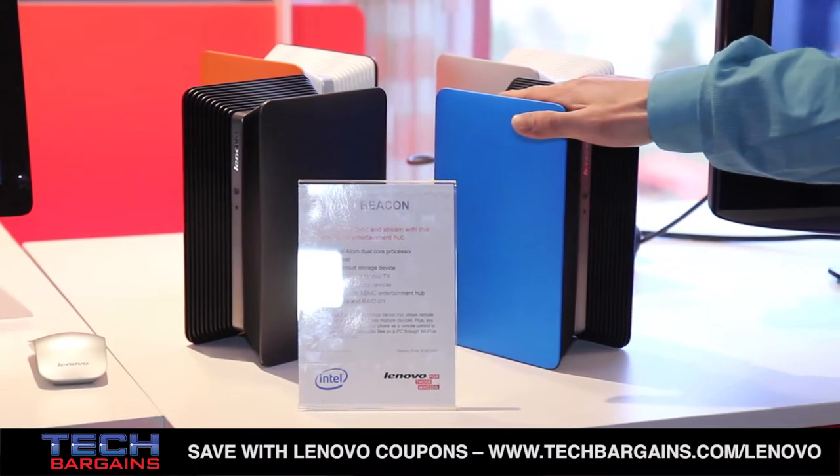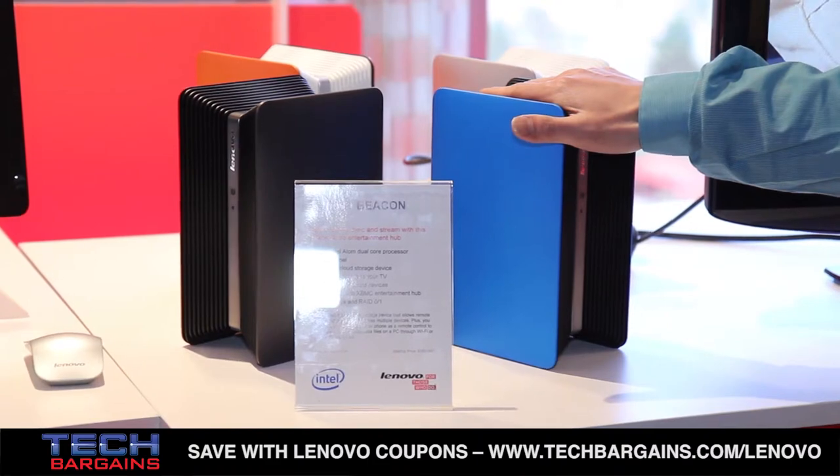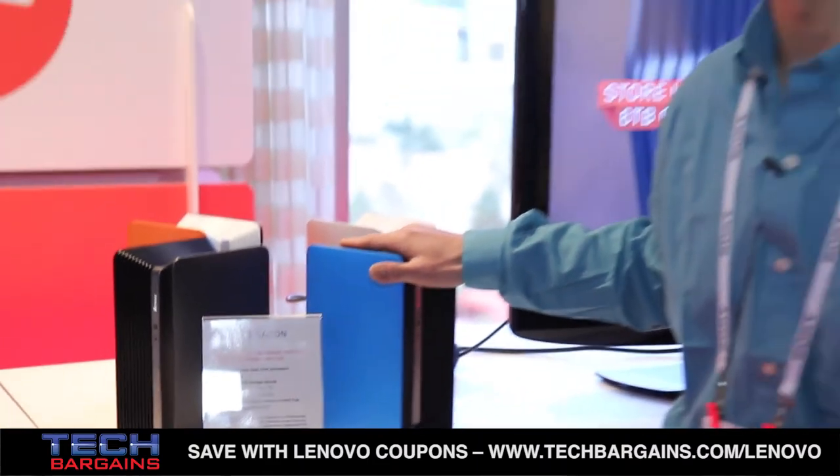Nenovo Beacon easily backs up your personal data anytime, anywhere, by any device. We'll give you a short demo.